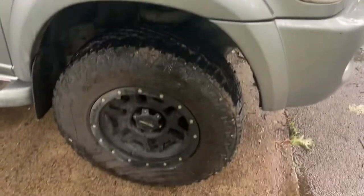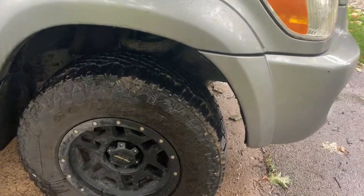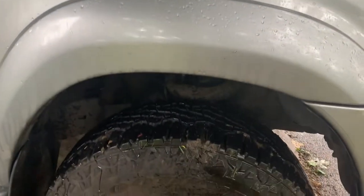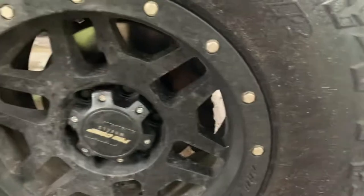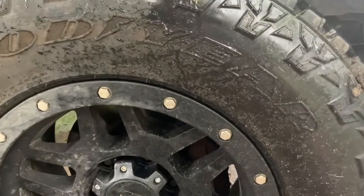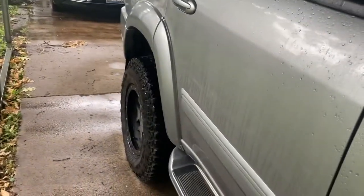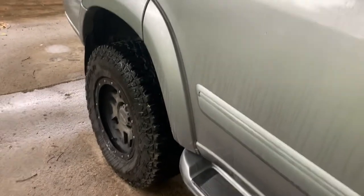Quick facts about the Sequoia: it's got a two-and-a-half inch lift — ARB OME lift — some Pro Comp alloy wheels, and some Goodyear tires, 265/70R17s. Front and rear I put the OME foam trim spacers in the back to get it leveled with a load.